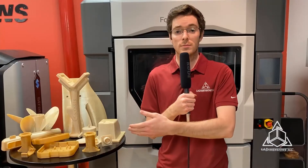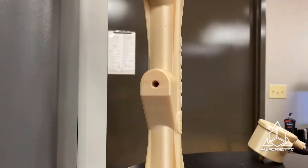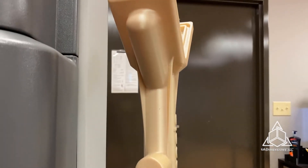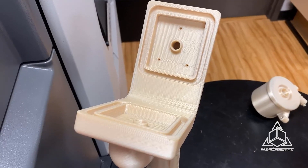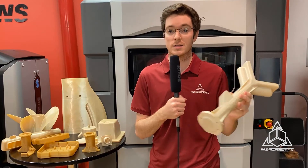Here are some Ultem 9085 parts in their natural color. 9085 also comes in black. This is one of my favorite parts — it's an end of arm tool for a robot that uses integrated pneumatic lines to pick and place parts with suction. The metal equivalent of this part would be very heavy and require messy external pneumatic lines, not to mention more expensive.